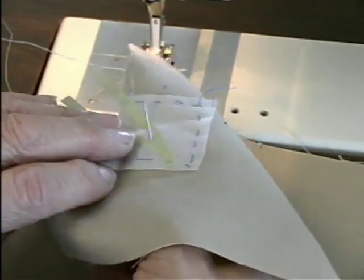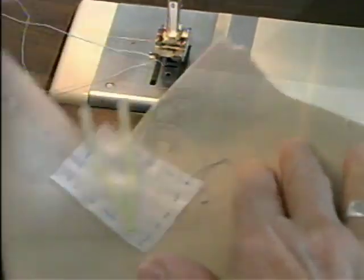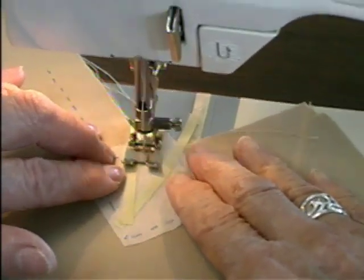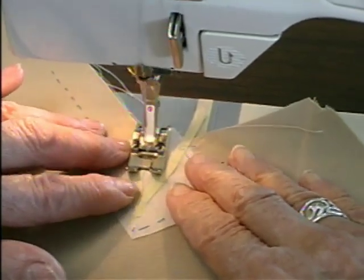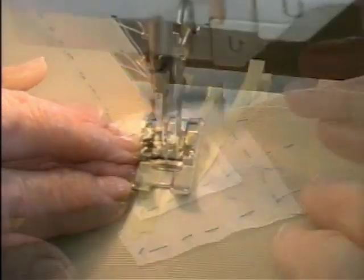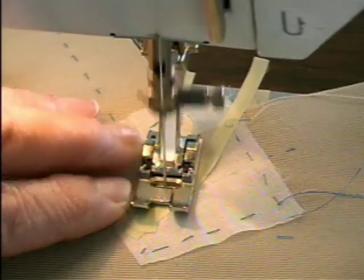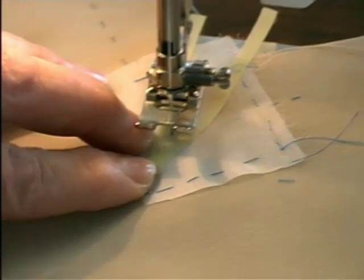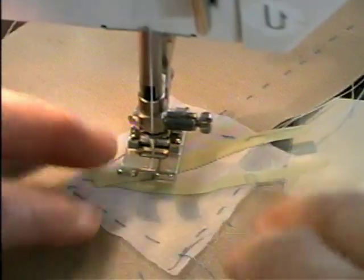I'm going to remove the pin. I'm going to set my sewing machine for a short stitch, and I'm going to stitch right next to my tape. It stops down, and I want to stop one stitch short of my corner.